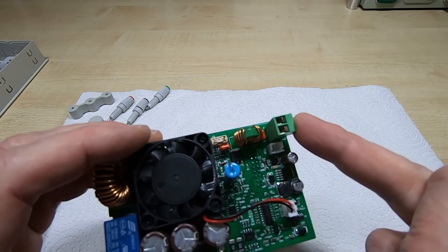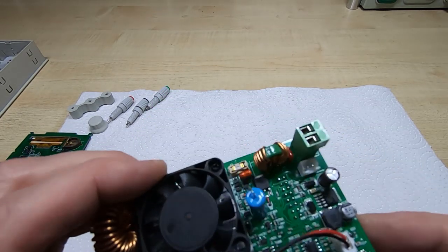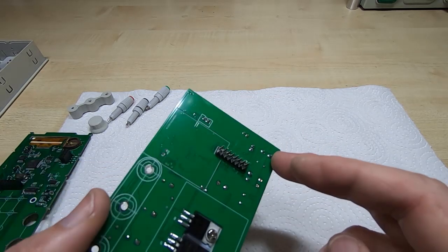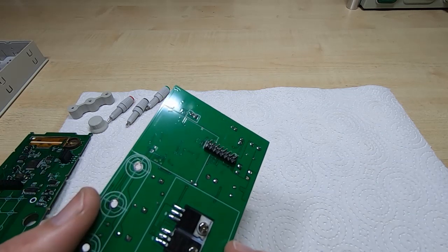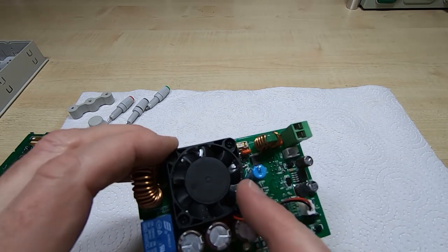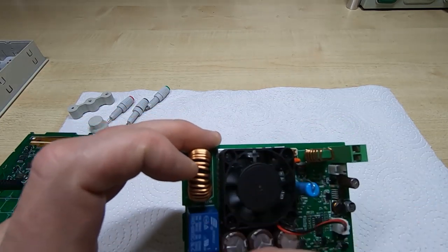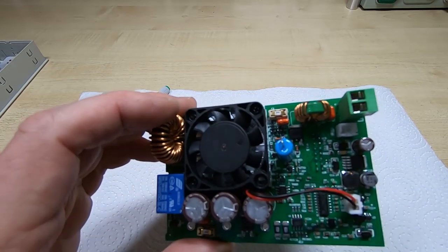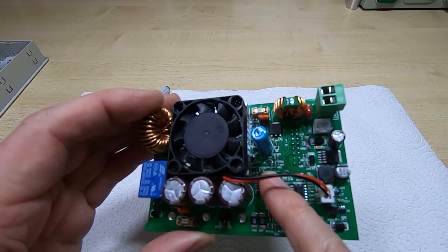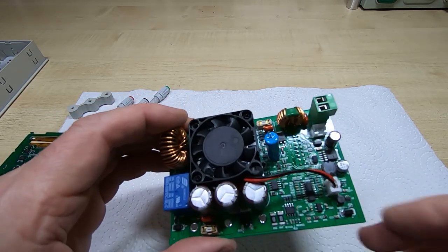The main DC comes in through this connector, goes through an inductor, and the traces go pretty much straight through to the power devices. It's just a very simple inductive switching system — nothing particularly fancy about it.